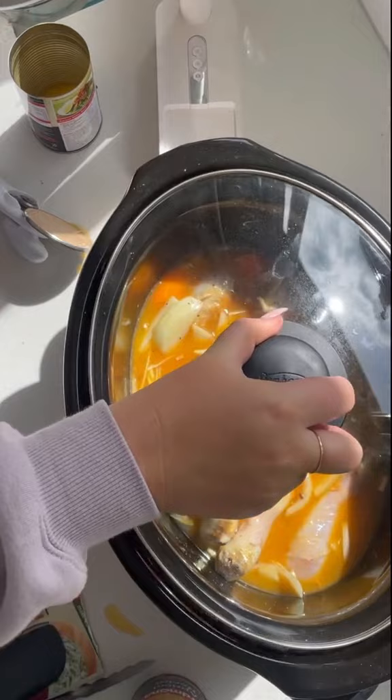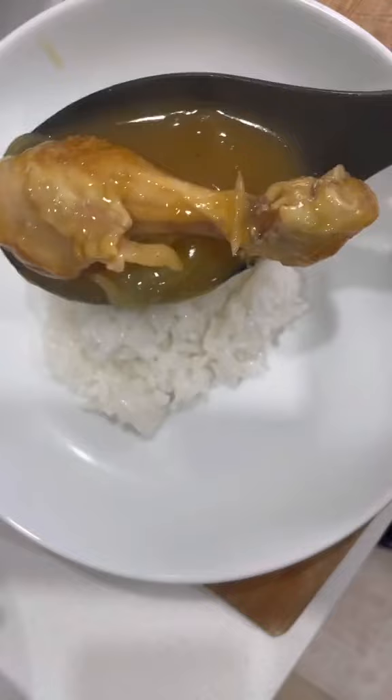I left it in for about six hours, cooked up some rice, and the chicken just falls off the bone. The sauce is really thick and the veggies are all delicious.